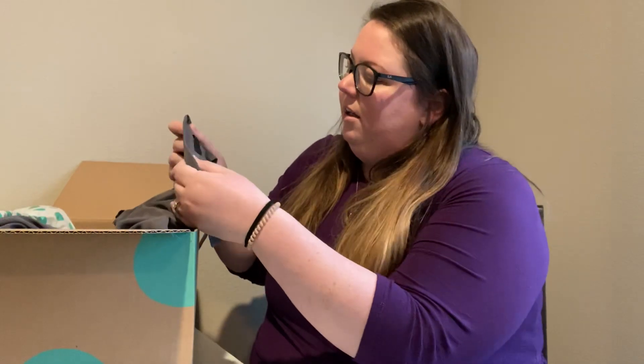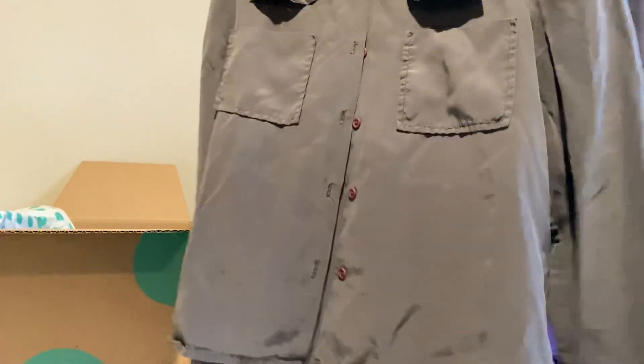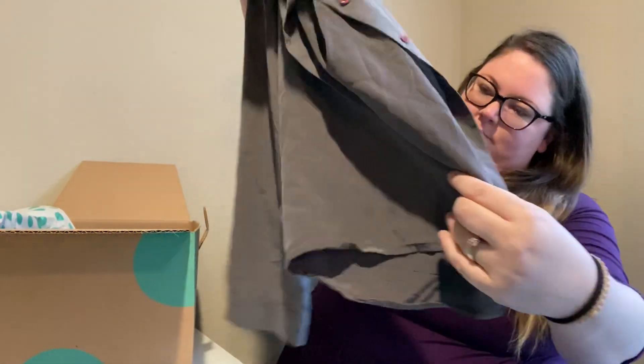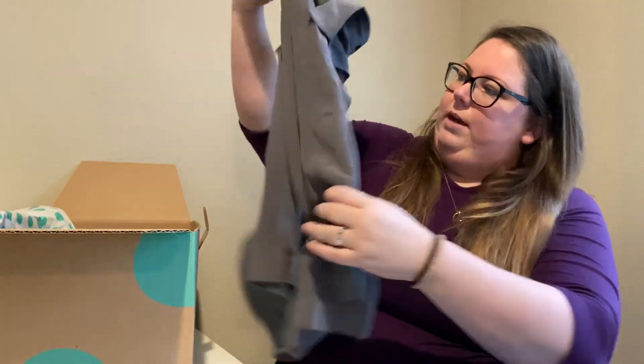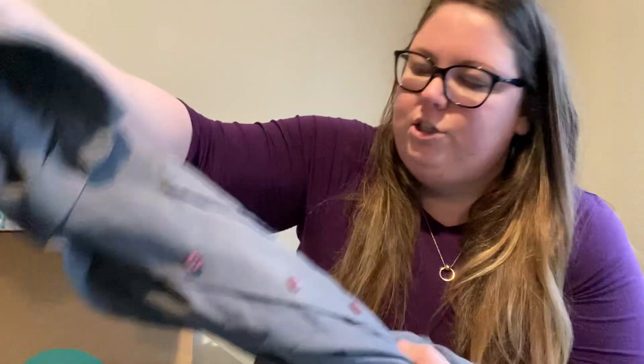It looks like clothes. This first thing is Jenny Kane. It's a button-down that feels like silk. I don't really see anything wrong right off the bat, but maybe it's just gray and it kind of has that washed look.